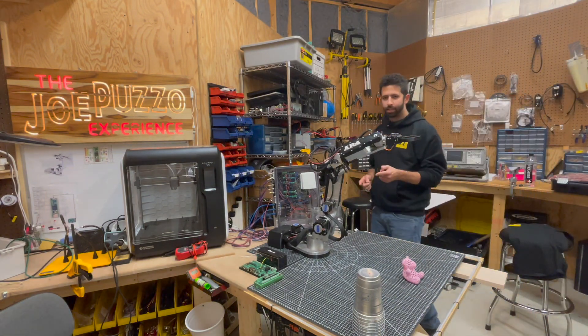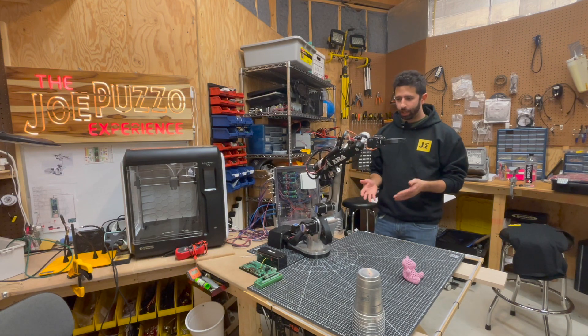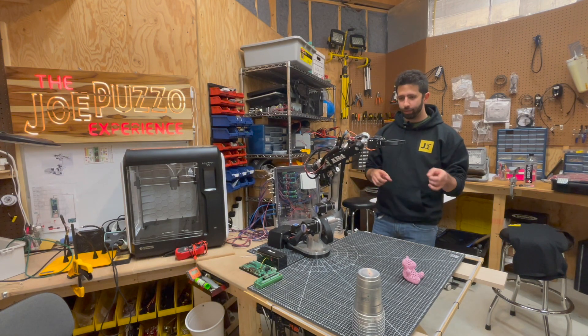What do we got going on here? Well, this is the AR4. It's a six-axis robotic arm, and what it's doing right now is it's moving to different positions in space.